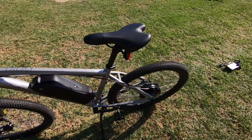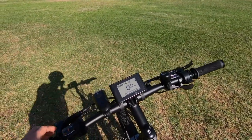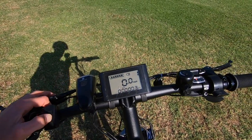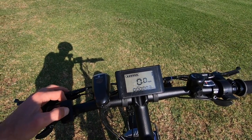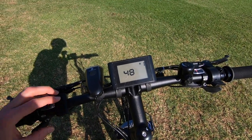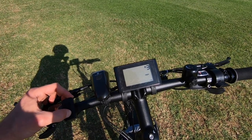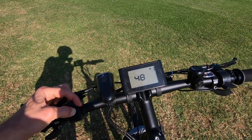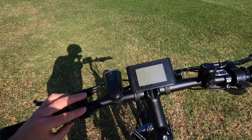Walk mode is nice when you don't want to have to push a 52-pound bike. Holding up and down together gets into the settings menu. There's 48 volts listed, speed in miles per hour or kilometers per hour — I'll leave it in miles per hour. So there are four different menus. I'll have more information back on the website.